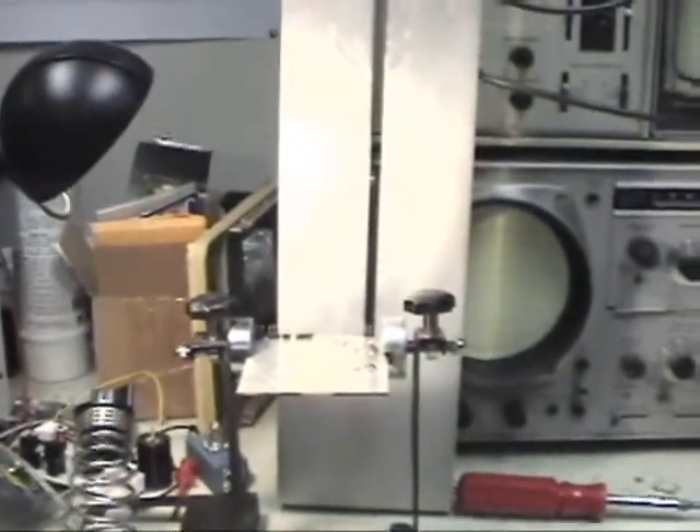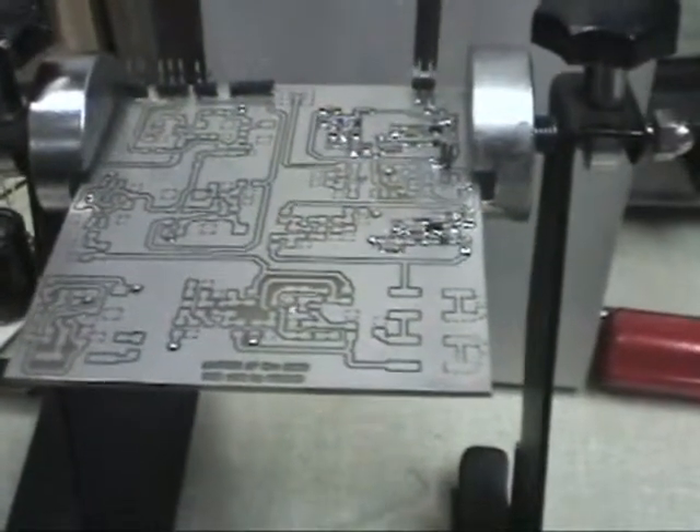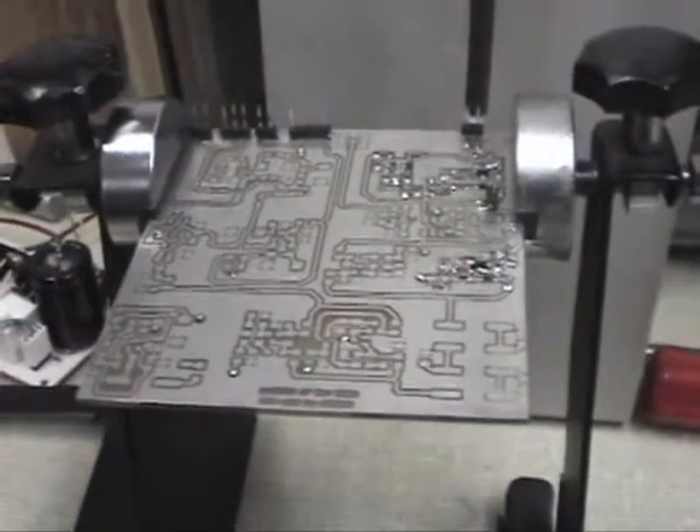Here's the filming setup — the camera sits here vertically, and the boards are held in a horizontal position. I'm soldering from the left and right side.